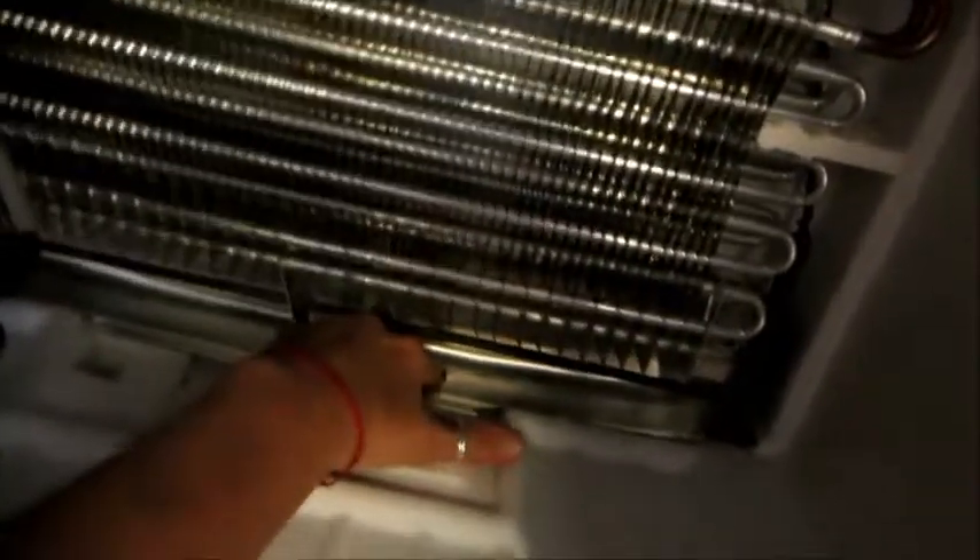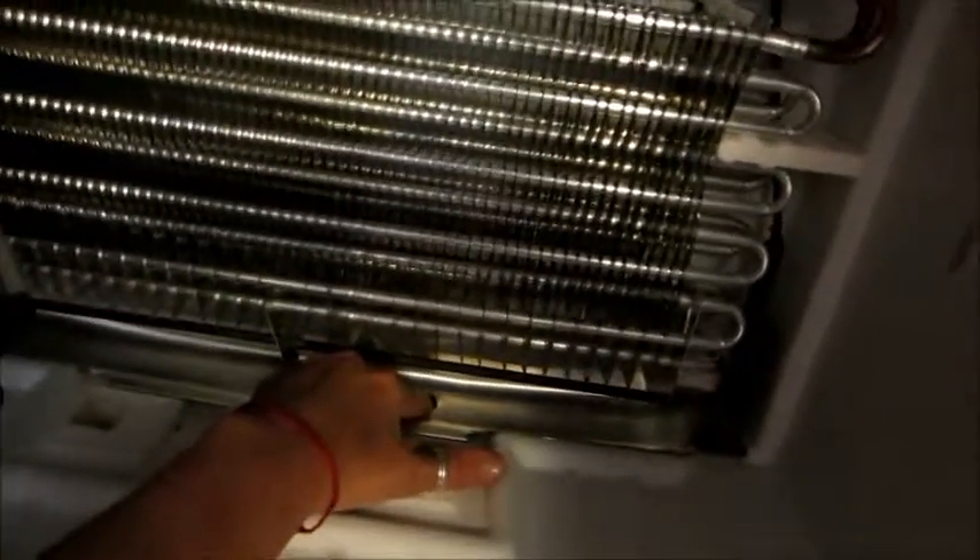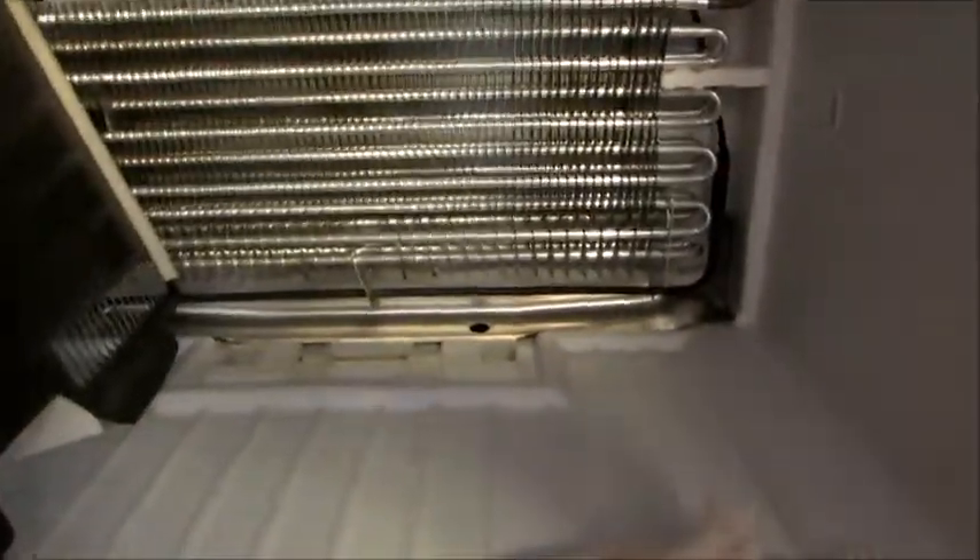I think my theory is right, but the hard part is going to be getting the tube unfrozen. I finally got to the hole, and when I put my finger in it, it is definitely frozen. So I'm hitting it with the blow dryer and I do the wrist action — I don't think it's good to hold it right there because again we're talking plastic and cheap metal.